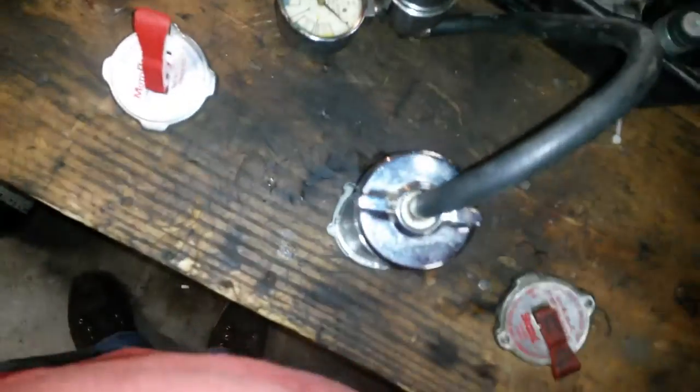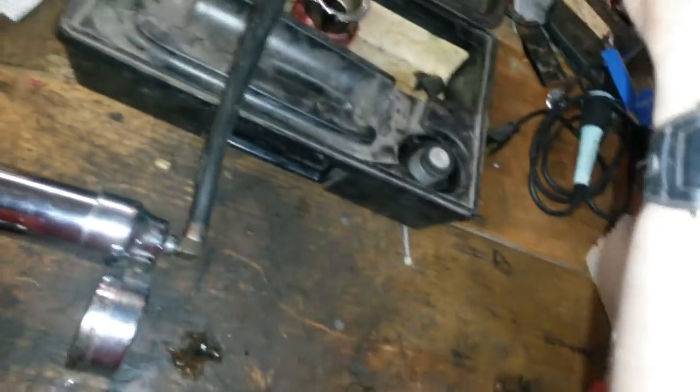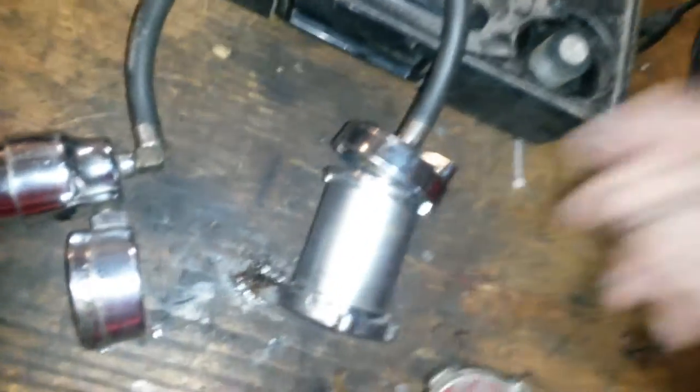Once you get it on there, you take it and just push on it. See here — nada, nothing. It ain't alright. No wonder why. This thing's a little bit of a pain to stick on. Now that it's on correctly...